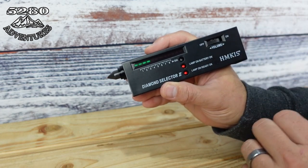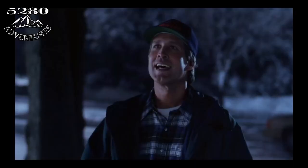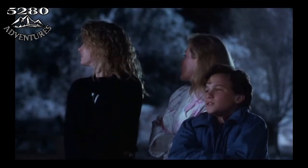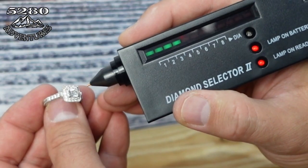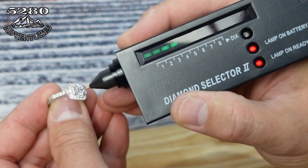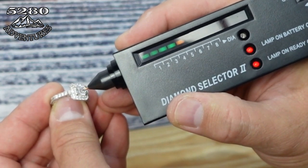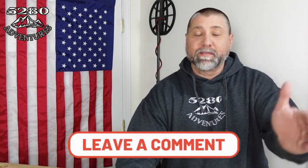If it is a real diamond it will light up all the way across to 'DIA' and also give you a tone. If it does not move or anything like that, then it is not a real diamond. So the moment of truth — drumroll please! Let's see what we got.